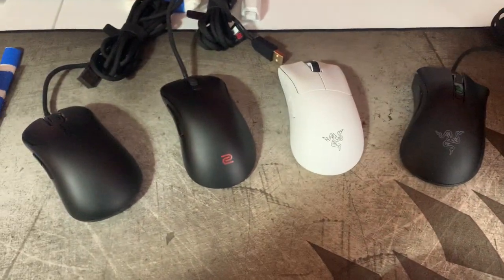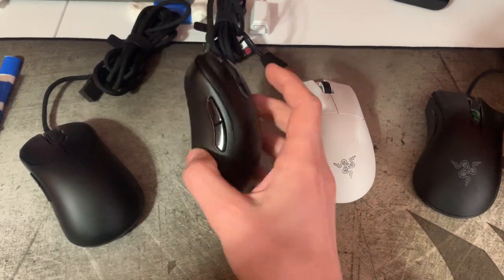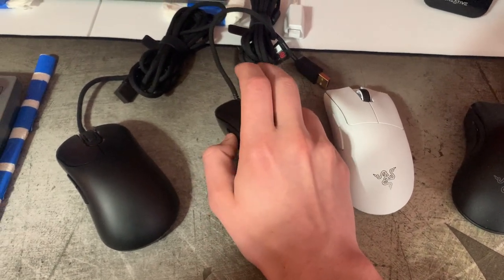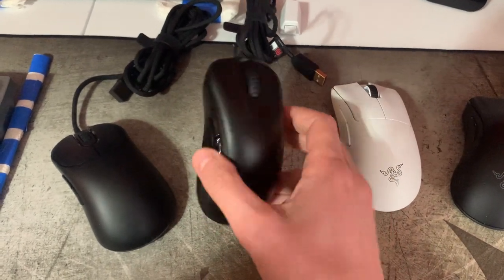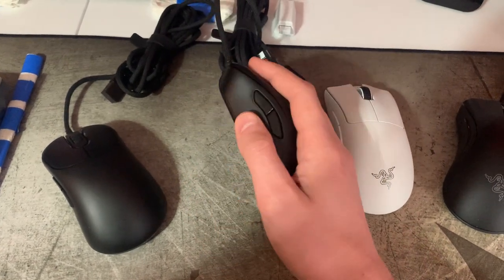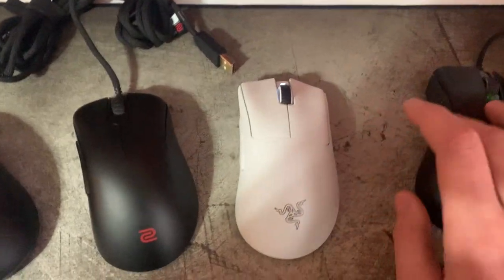In terms of click feel, the EC2 definitely wins by far, no question. They nailed the side buttons and their positioning. This is one of the only ergo mice where no matter how I hold it, I can comfortably reach both buttons. It's not even true of this one, though it is more comfortable than on the old DeathAdder V2.